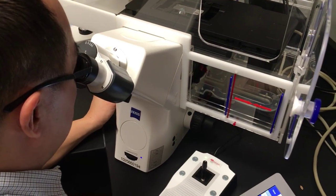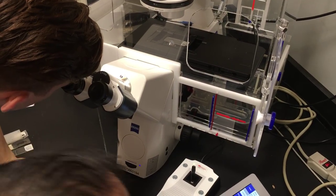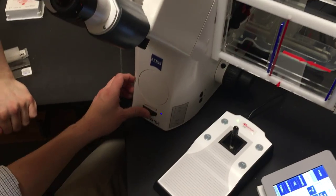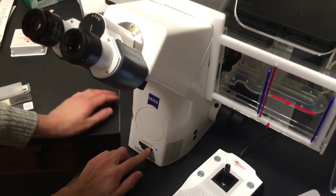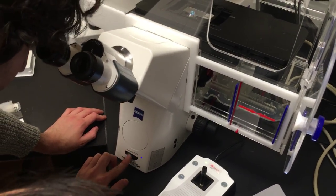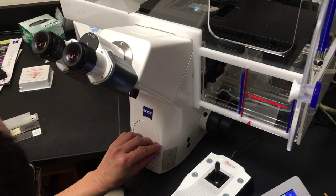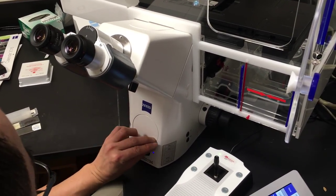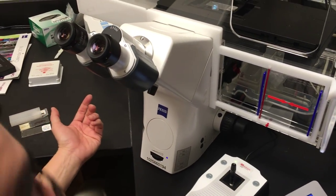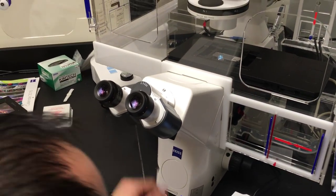I'm seeing some cells in phase 1. You can increase or decrease the bright field intensity here—brighter, less bright. It may not be a bad idea to put a little sticky here saying 'bright field or phase intensity.' I've seen people do that; it helps.